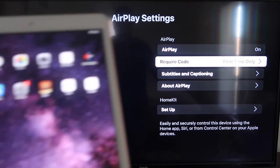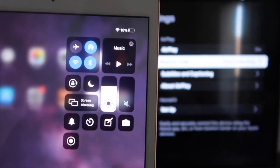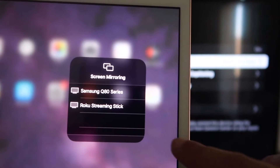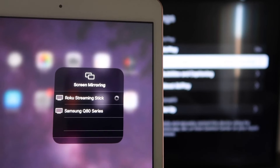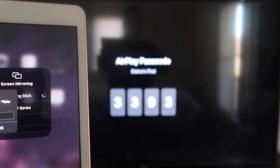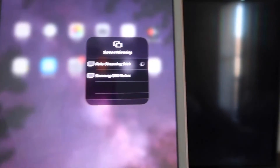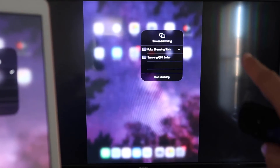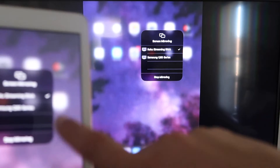Now go over to your iPad. On the top right corner, swipe down to bring up the menu and tap on Screen Mirroring. Your Roku device will show up in the list — tap on it. It will ask for a code displayed on your TV; enter that code and click OK. Once connected, you'll see a check mark, and whatever is on your iPad will now be mirrored to your TV. To stop mirroring, tap the Stop Mirroring button on your iPad.